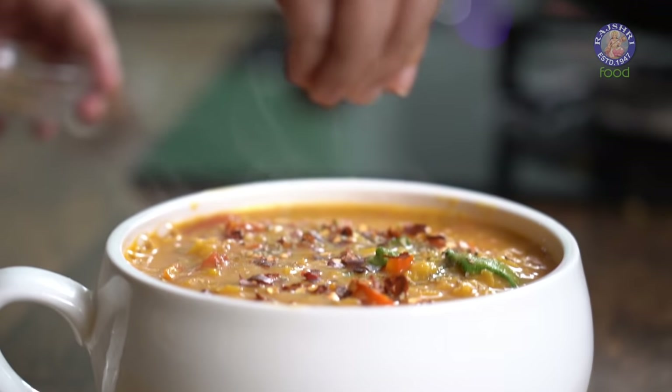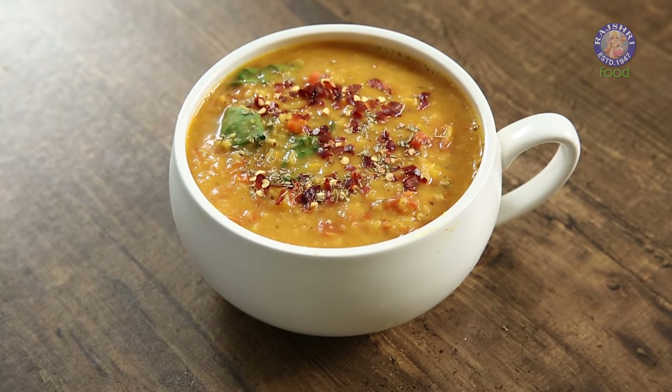Today we are going to make a one-pot recipe — Red Lentil Soup — that is loaded with protein and micronutrients. It is a flavourful red lentil soup.